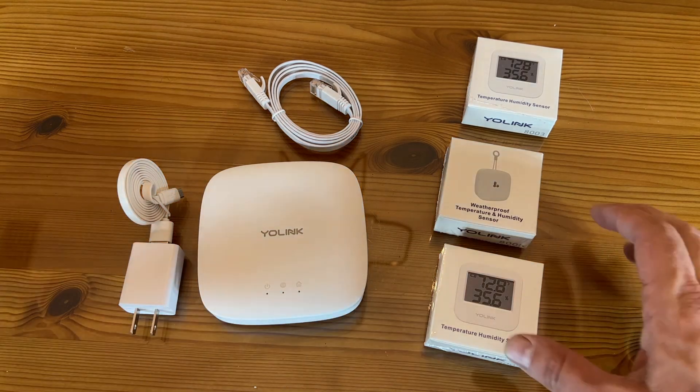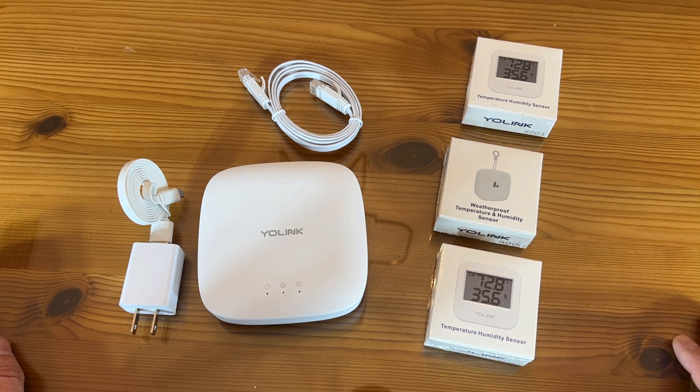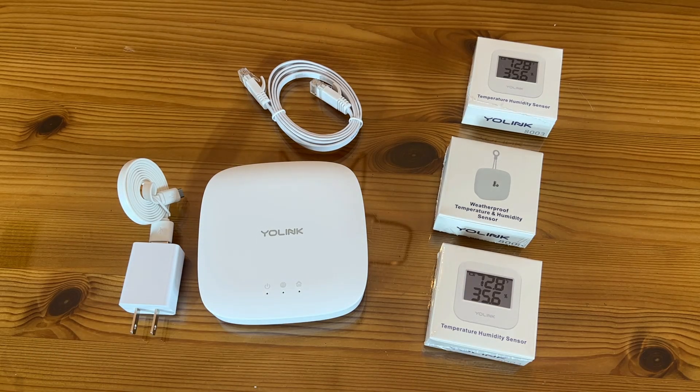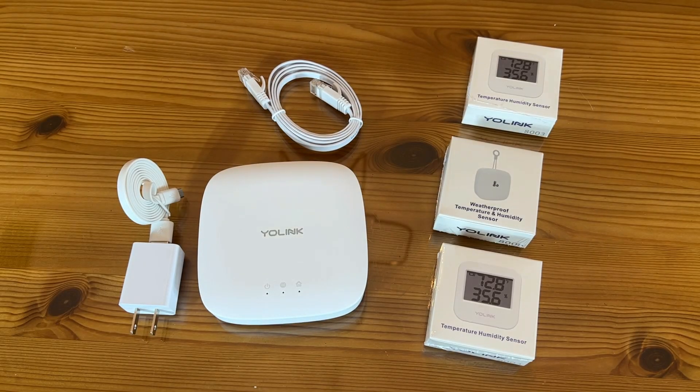We do have the humidity sensors, which show the degrees and percent humidity, and a waterproof temperature and humidity sensor that you can put just about anywhere. You can put one in your wine cellar, your garage, or your storage area to make sure stored items are not getting too humid. The instruction manual is written in easy-to-read English and has a straightforward quick start guide. All you need is the app, available in your app store.